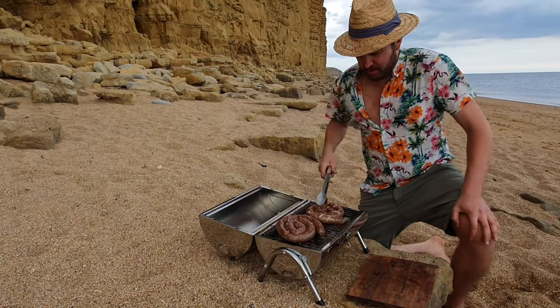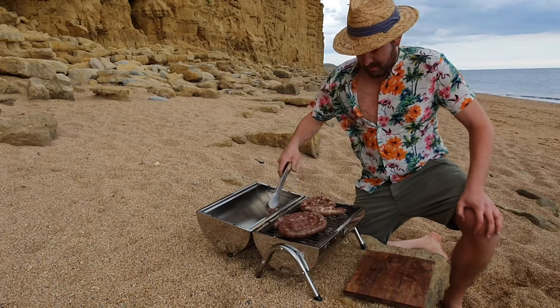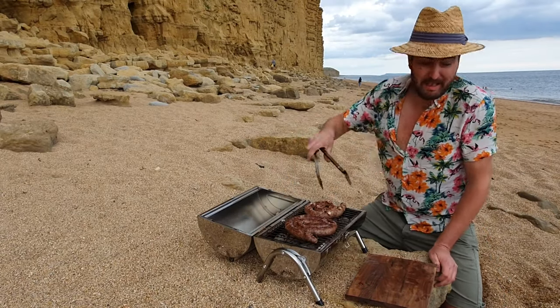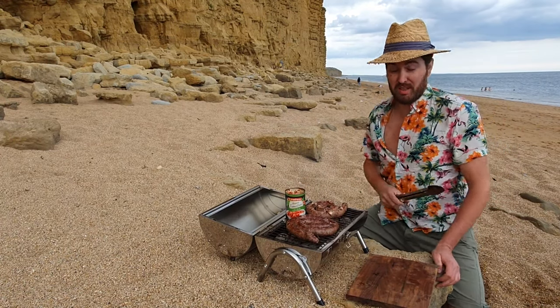The cheese is starting to ooze out on this cheese boerewors here. I'm going to put the tomato and onion mix back on the fire so that it can heat up a little bit, and then we're ready to serve our boerewors rolls.